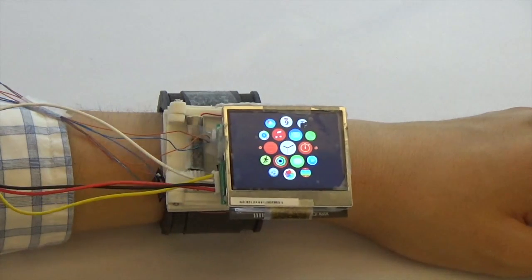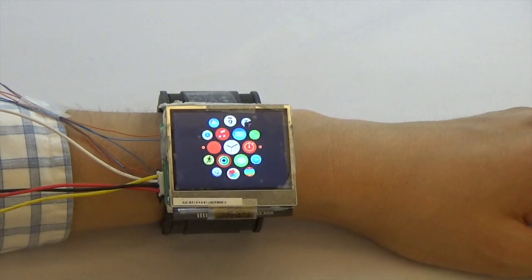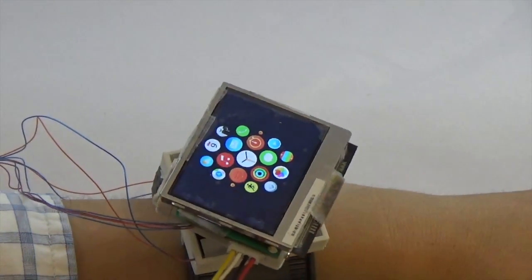Our proof-of-concept prototype is modular with three actuation modules. The top module has a working LCD display. Actuation motors and sensors are connected to an Arduino controller by a laptop over Bluetooth.